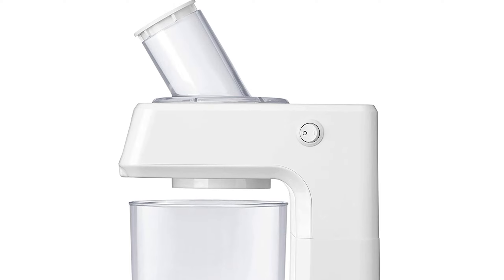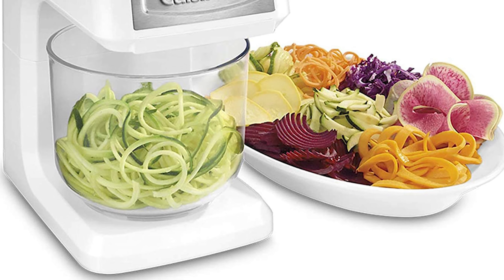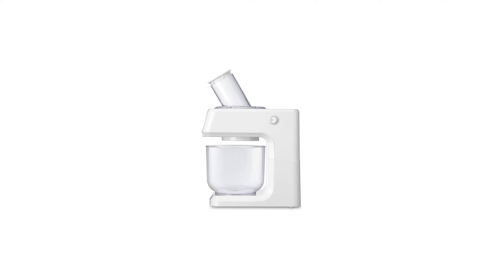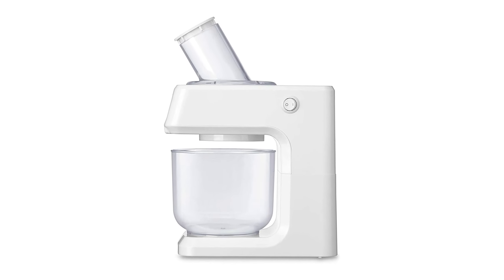The appliance is designed with an easy on/off switch and a cleaning brush for hassle-free use and cleaning. It is also BPA-free, making it safe for use with food. The package includes a recipe and instruction book to help you get started, and the unit is covered by a limited three-year warranty.